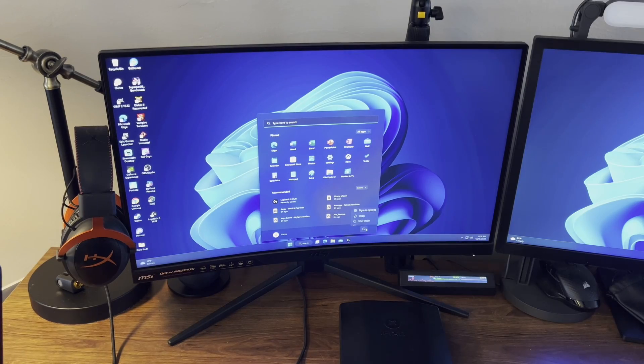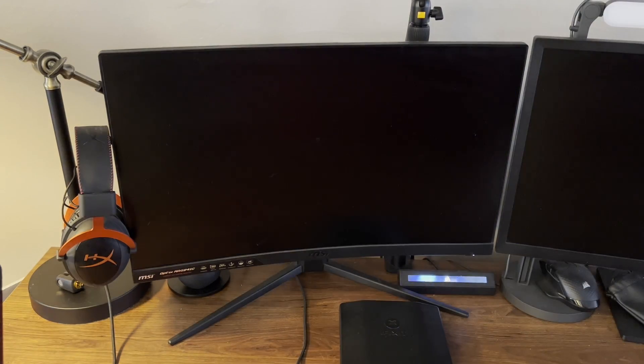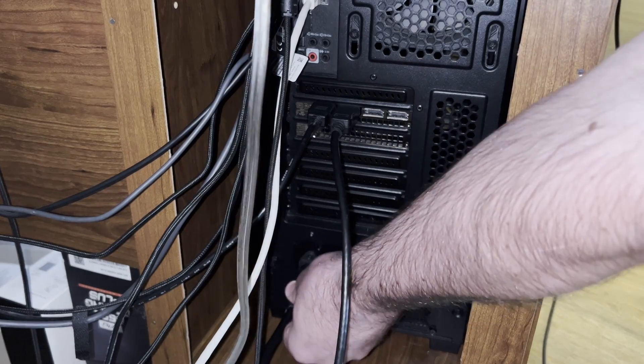The second thing is if you're going to use this video to follow along: I did power down my computer properly — I shut it down, turned off the power supply, and then unplugged it — just so I'm not going to damage any of my components. Other than that, if you have any questions you know where to leave them.